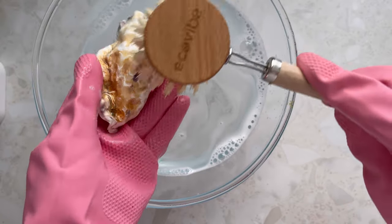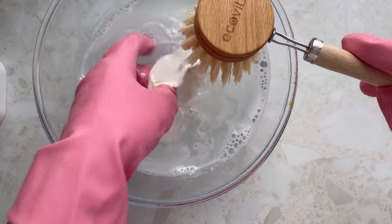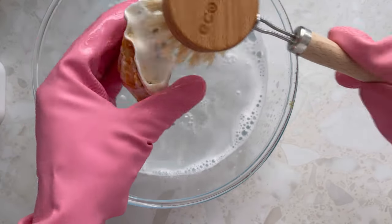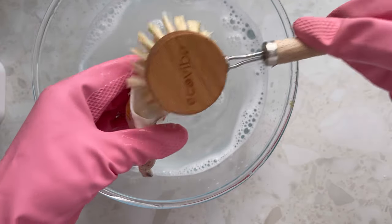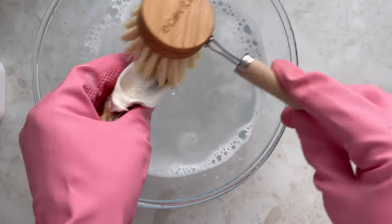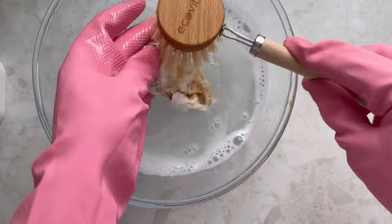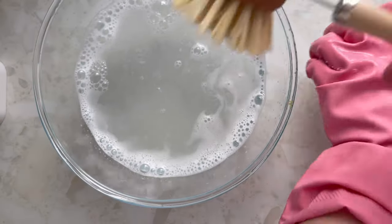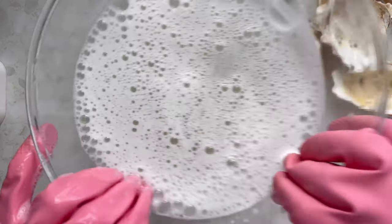I've had a think about it and I don't think I'm going to keep the natural look. I'm going to make them gold! I got some metallic spray paints, and once they're clean and dry we are going to spray them. I'll rinse them, change the water, and dry them all.